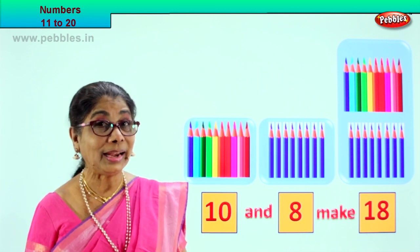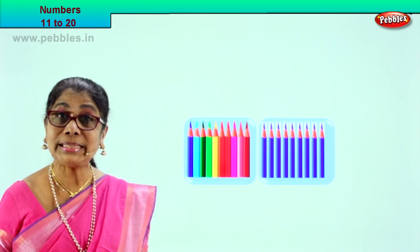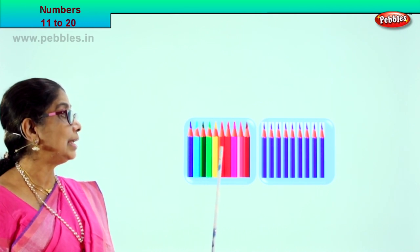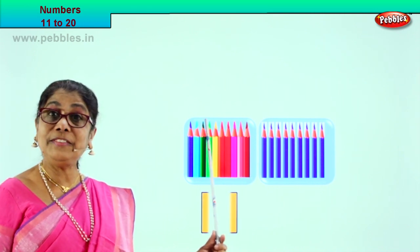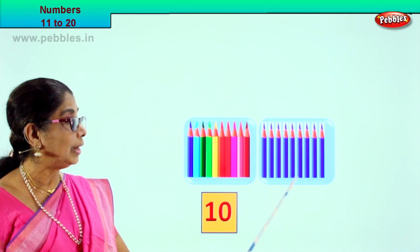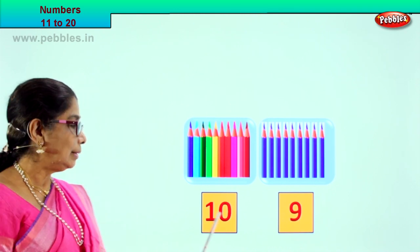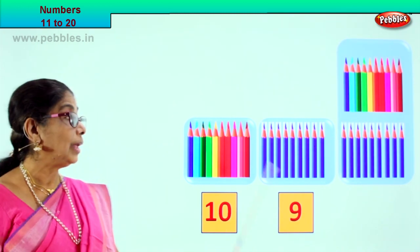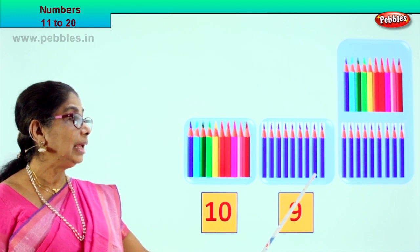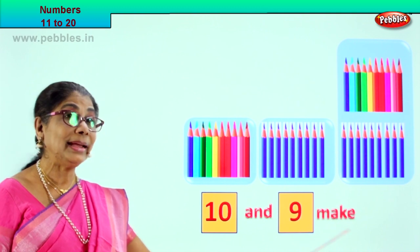Very good! Shall we look at our next exercise? Good. Here we are — we have two boxes and we are going to count and see how many pencils in each box. 1, 2, 3, 4, 5, 6, 7, 8, 9, 10. In the first box we have 10 pencils. Let's see how many in the second box: 1, 2, 3, 4, 5, 6, 7, 8, 9 pencils. Write down here — 9. So 10 and 9, what will it make? After 10: 11, 12, 13, 14, 15, 16, 17, 18, 19. 10 and 9 make 19.